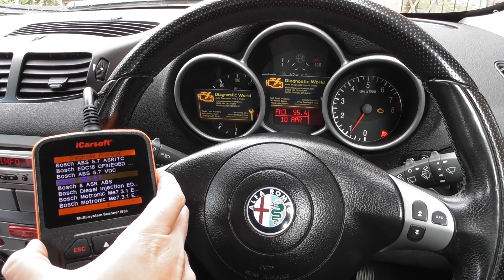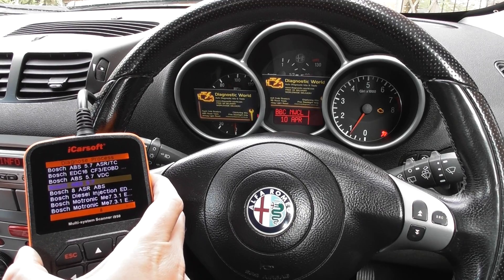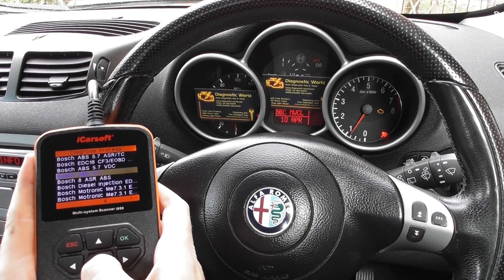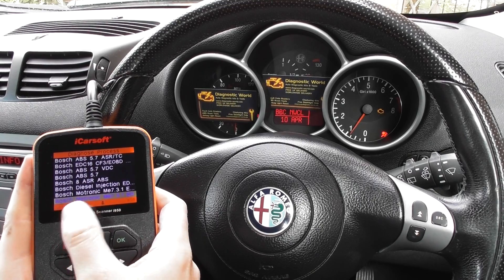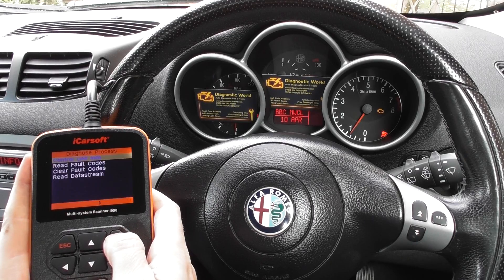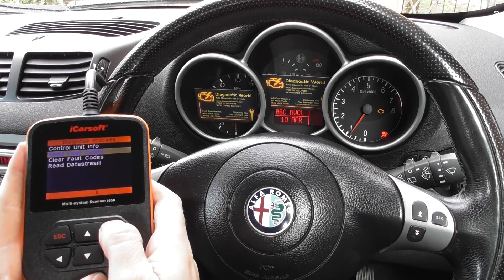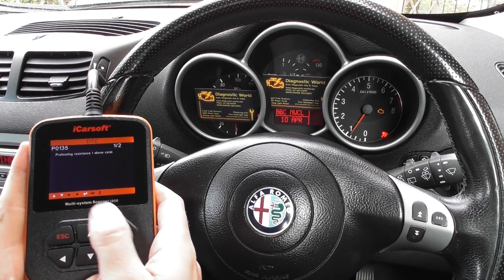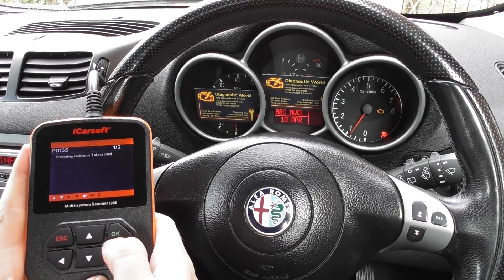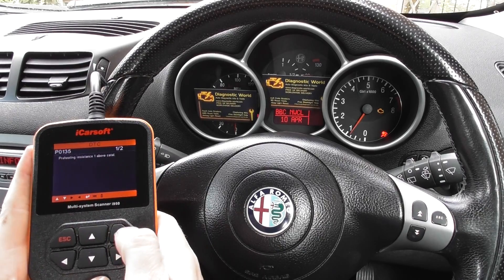It then gives you a lot of different systems which you can choose to diagnose. Traffic information has just come on — not great timing! We'll scroll down and it's the bottom one here which we need to connect to, so we'll go to read fault codes.